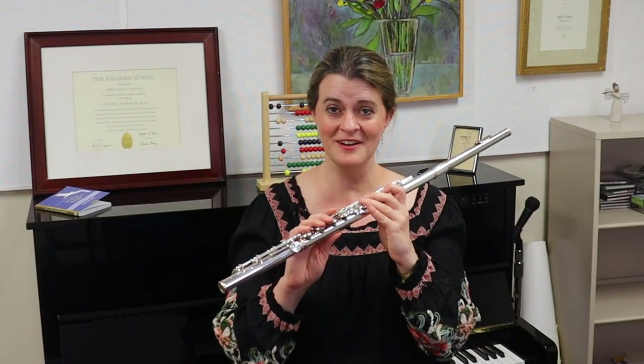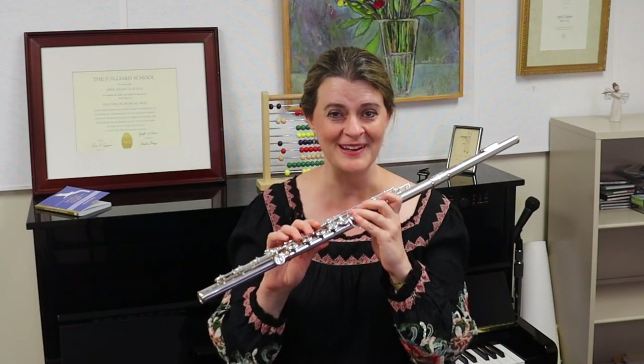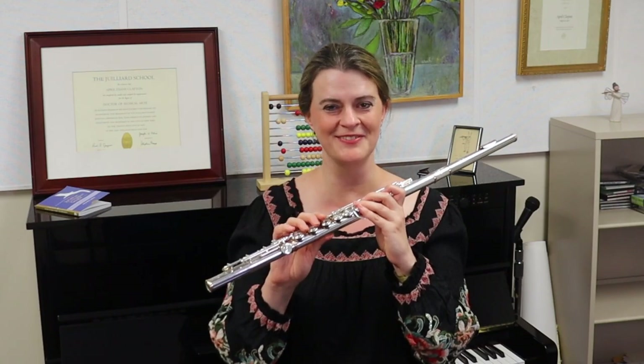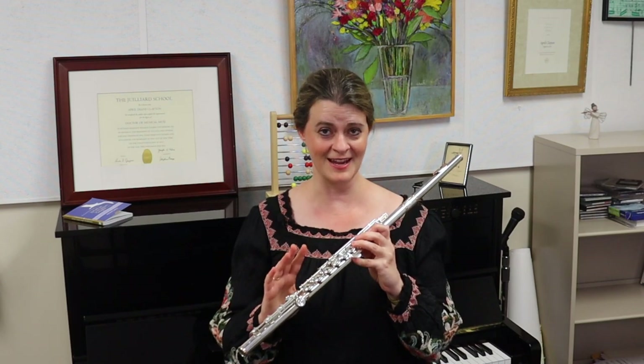So if you're excited to hear about the history of your G sharp key — and you definitely should be — please give this video a like. There are two reasons I really want to talk about this today.